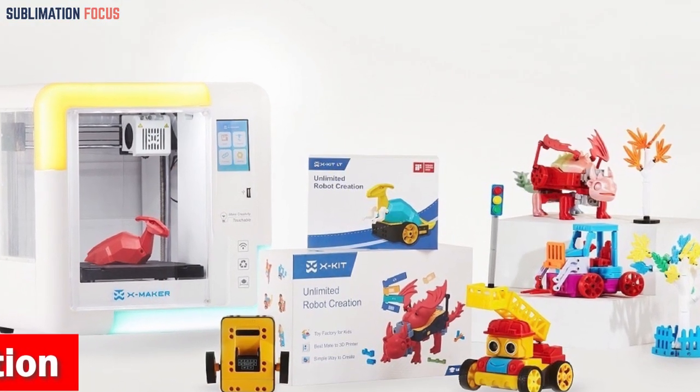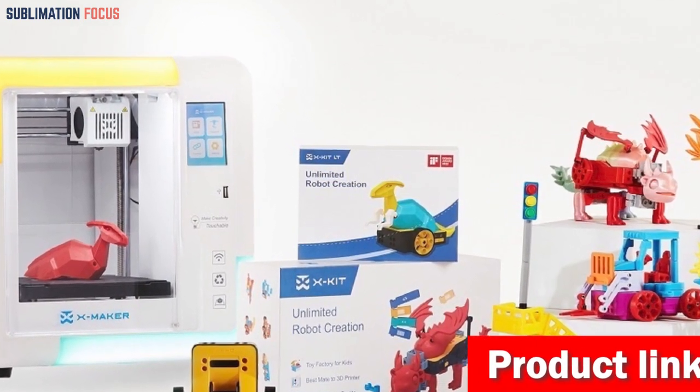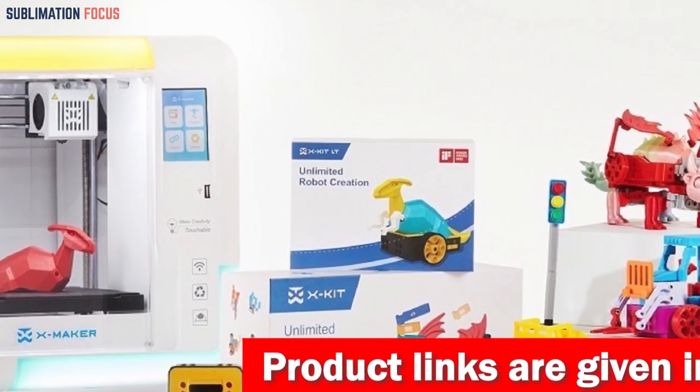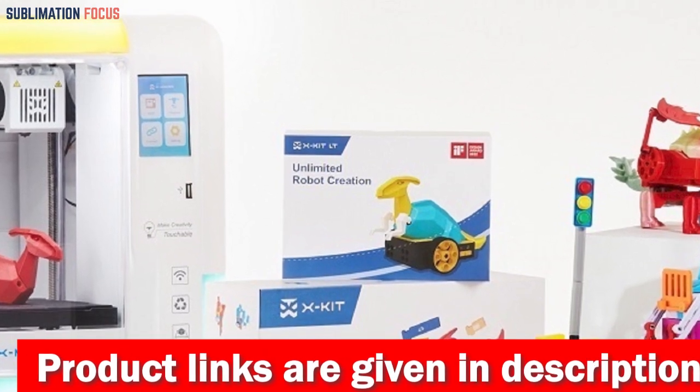Printing your jewelry creations has never been easier. With its wireless innovative one-key printing feature, you only need to press a button. And if you're ever without an internet connection, fear not — this printer supports SD and USB printing as well.